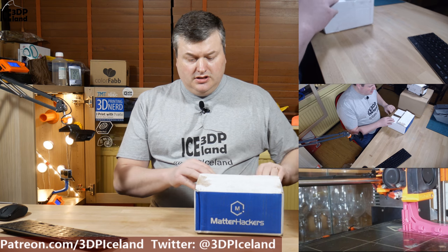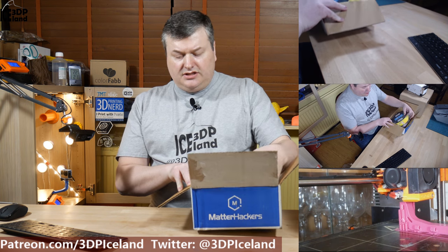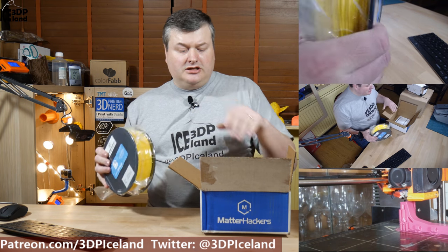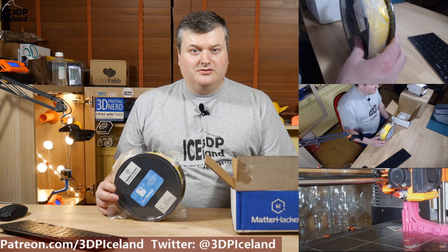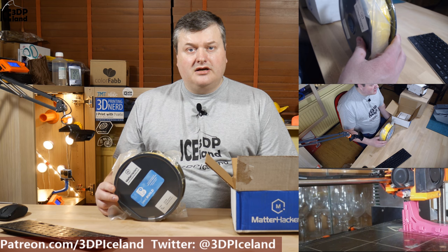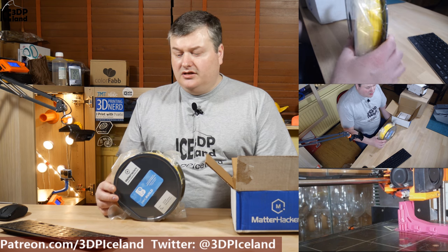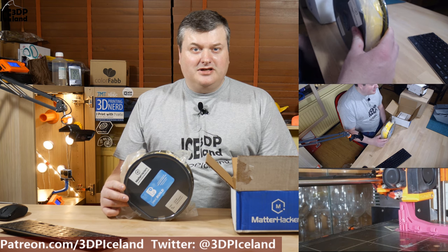The first box is from Matterhackers. This is a roll of filament. I received a surprise from Chris at Practical Printing's 3000 subscriber Gleam contest — I was one of the lucky winners. I got the option to choose from Matterhackers Build Series PLA, and I chose this yellow color. I have a project in mind for this color, so that will come up at a later time.